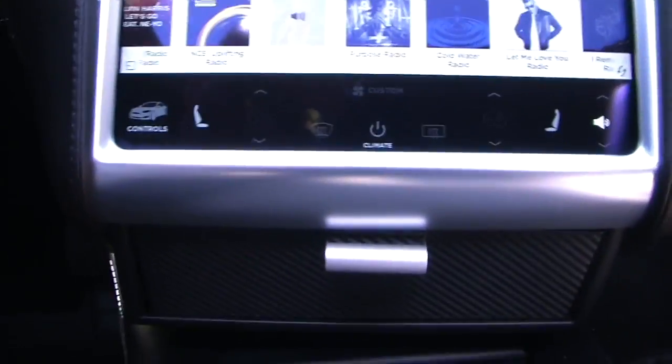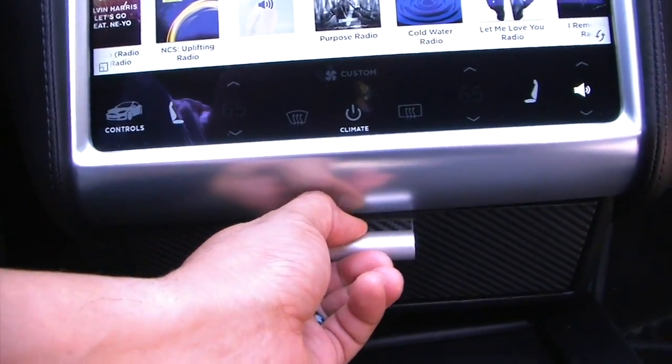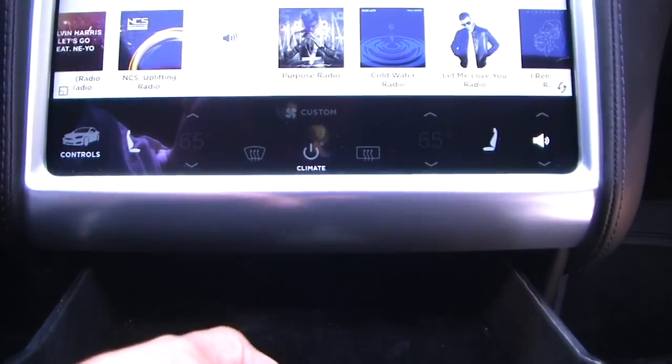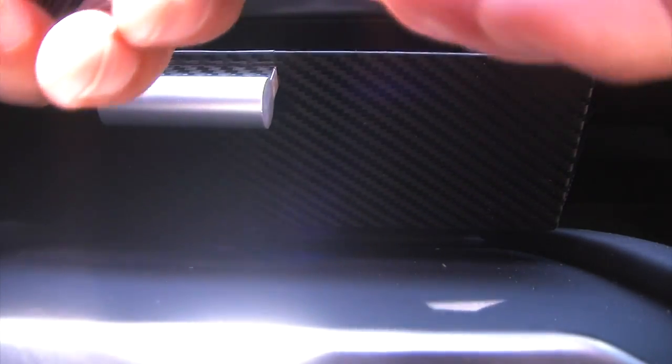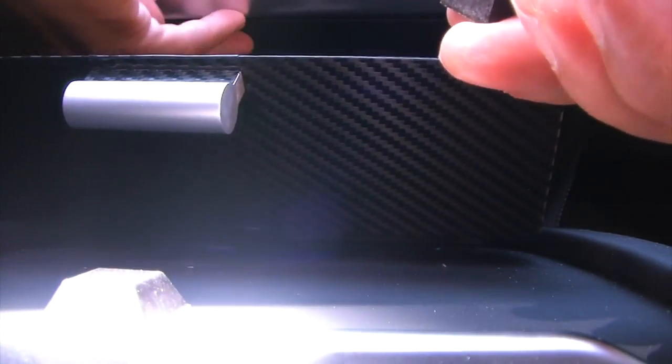That's awesome. That's some great engineering. The only issue is it comes out like that, because nothing holds it in. So what you're going to do is use these tapes — these bumpers — to stop it from coming out. What you're going to do is take the tape out and then mount it where you want it to stop. For me, I probably want mine to stop right here and put it on the very edge.